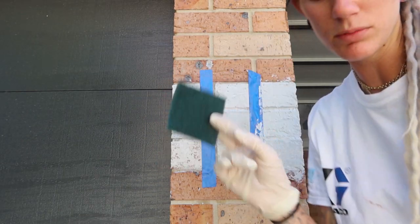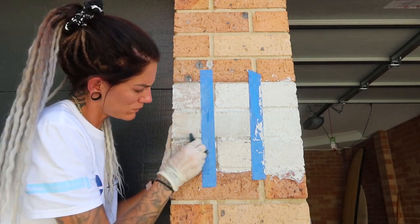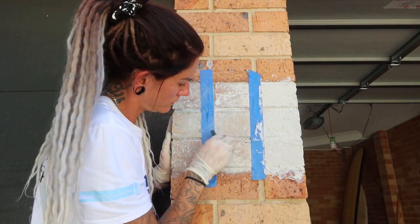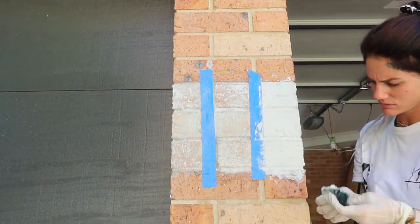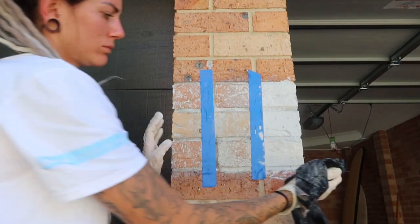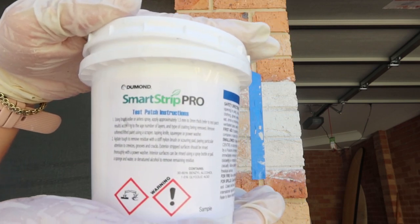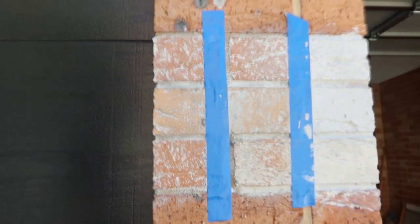Slightly wet your scour pads before removing. So the Smart Strip Pro seems to have removed pretty much nearly all of the paint — I'll show you a close-up.